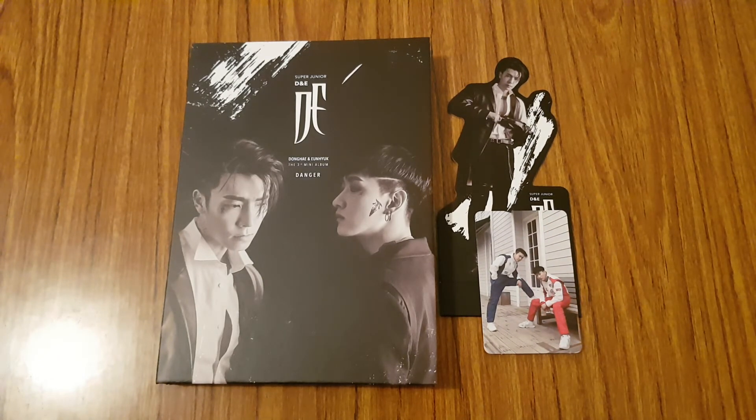So that was it! This is my unboxing of Super Junior D&E's third mini album, Danger, the black version. I hope you guys enjoyed it and I'll talk to you guys in my next video. Bye!